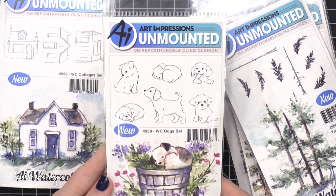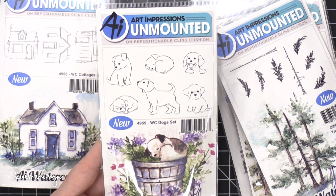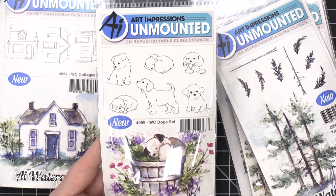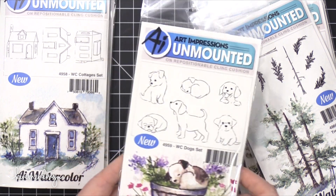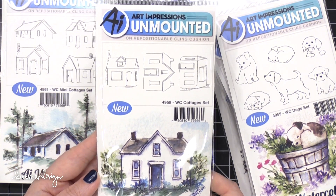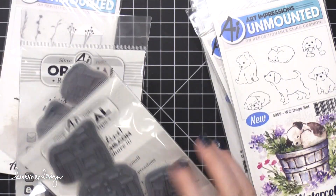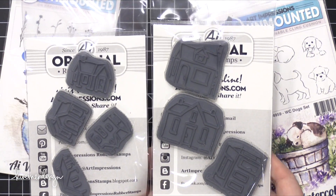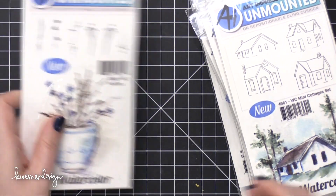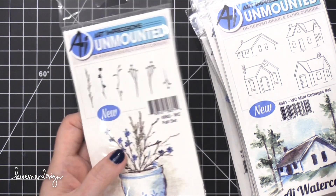Here are the puppies — this is the Dogs Set. They have a lot of different stamps, like a container or that bench you saw earlier where you can add the animals on top. Cottages Set, and then this one is Mini Cottages. I can see the size difference — these are the regular size and then these are the mini. And then Fall Set. These are great additions to their line.